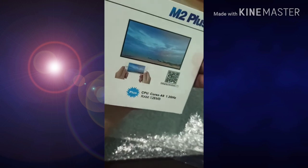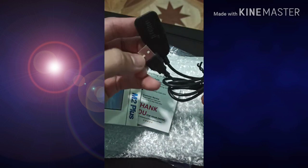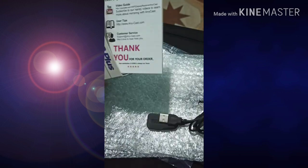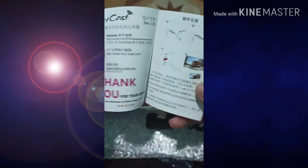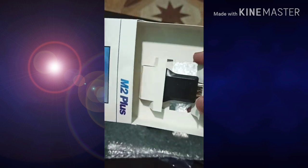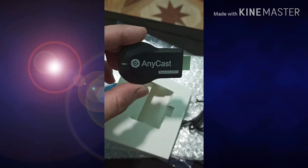Ngayon po, titignan po natin kung maganda sya. May kasama po syang USB wire connected sa TV, connected sa aparato. At mayroon pong manual. At ang aparato mismo. Ngayon po, titignan po natin kung maganda.